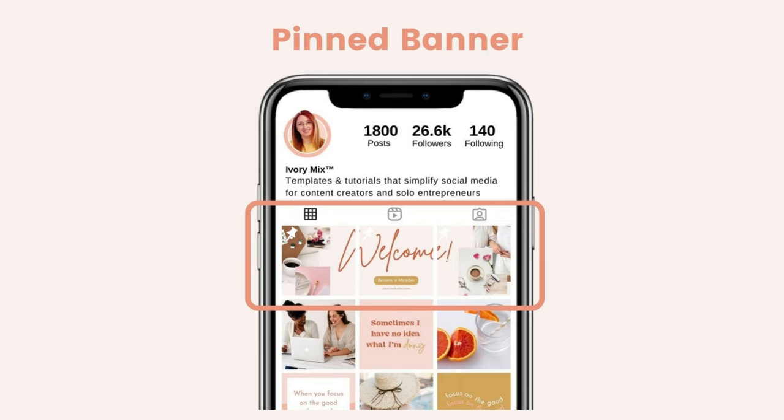In this example, a pinned banner would be all three posts pinned to the top of your feed, but in a seamless look. So this is a graphic, an image, or something that you've created so that it looks like one larger image connected, even though it's three separate posts — all posted separately on Instagram.